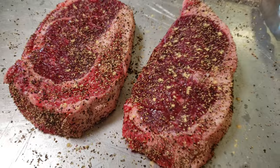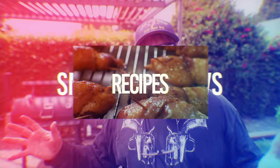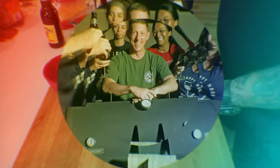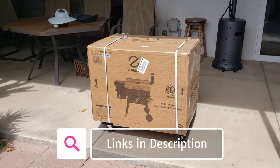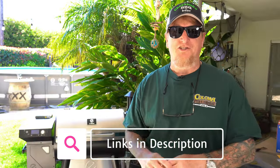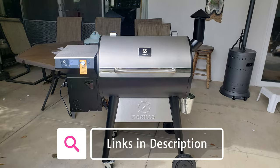Today we're going to do a first cook on this Z Grills Backyard Warrior — we're going to do ribeye steaks and they're going to be good. In our last video, I'll put a card to it right here, we took delivery, assembled, and did the first burn-in of this Z Grills Backyard Warrior Wi-Fi stainless steel, a beautiful little pellet grill that we were happy to get from Z Grills to test out.